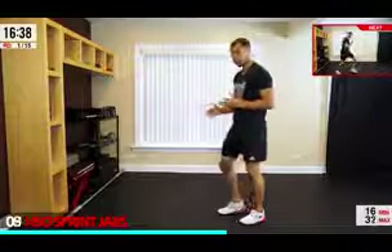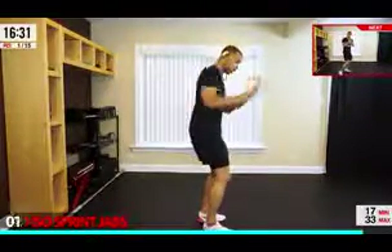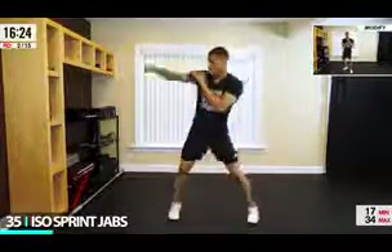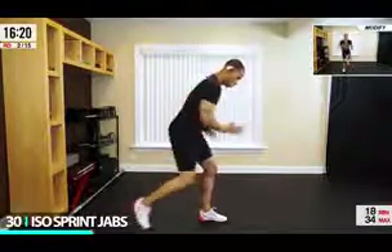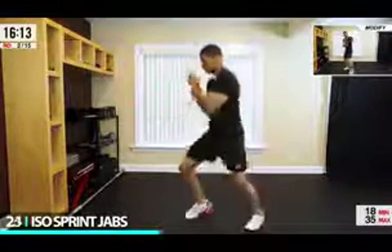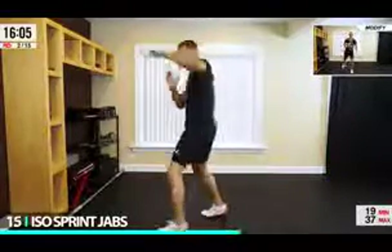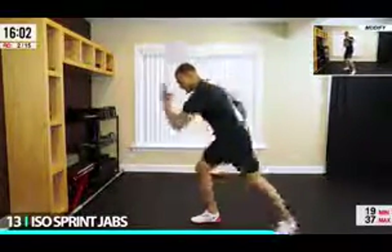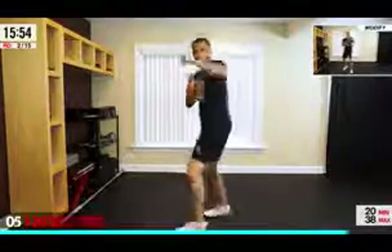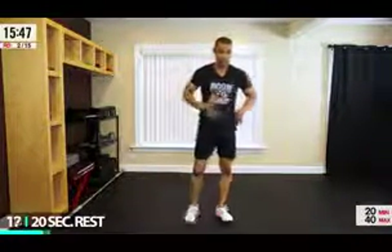The next move is going to take some coordination — iso sprint jab. We're going to do an iso sprint for four counts, then jab: one, two, three, down. Drive that knee back up. We come down, then go up with the left arm over and in, then the right arm over and in. Keep your back flat at a 45-degree angle. Got a little beads of sweat on the top of my head — that means we're working.